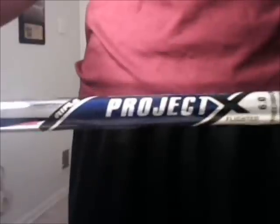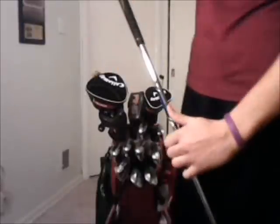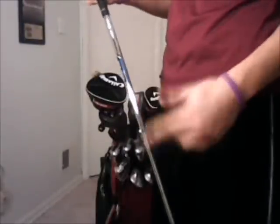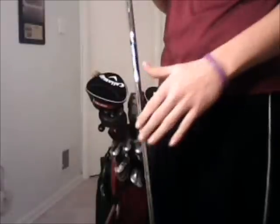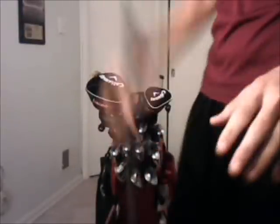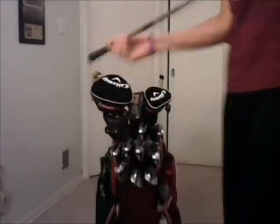The shafts are Project X 6.0 Rifle Flighted shafts — in my opinion, the best shafts on the market. The nice part about the Rifle Flighted is that on the inside there's rifling, just like a gun barrel. So the higher irons like the 4 and 5-iron, the ball flight will be easier to get up in the air, while the low irons like the 8, 9, and pitching wedge will have a more penetrating ball flight — really nice to have.